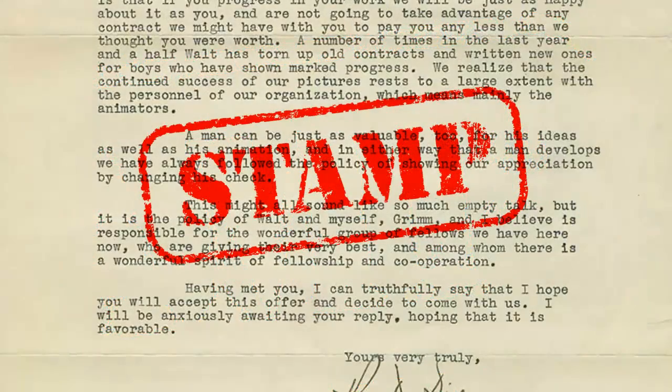Hi, this is Marty from Blue Lightning TV. I'm going to show you a quick and effective way to create the look of a worn-out rubber stamp.